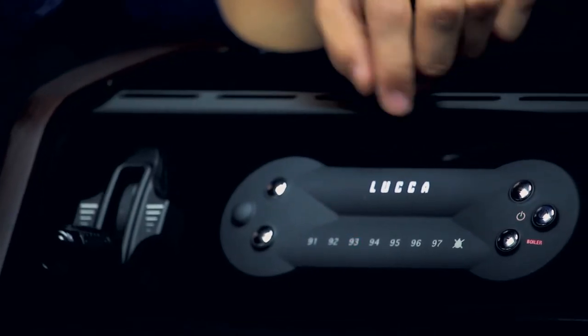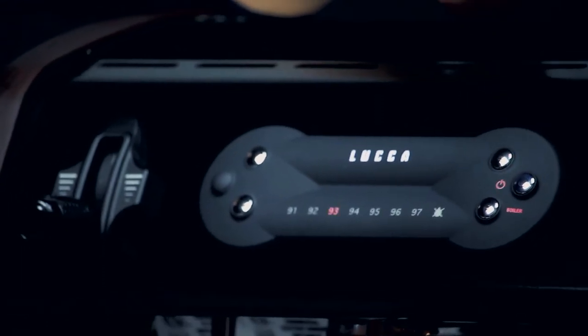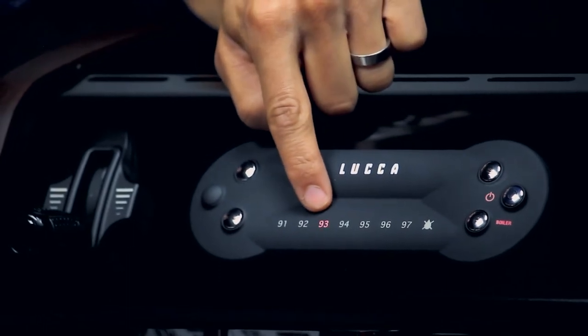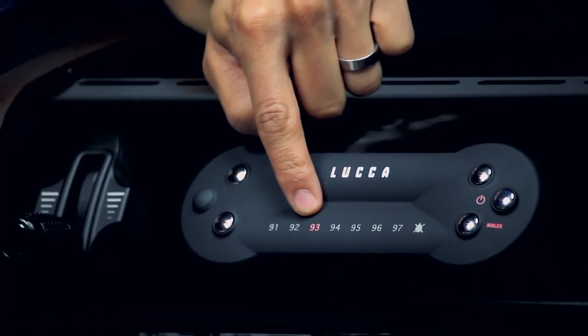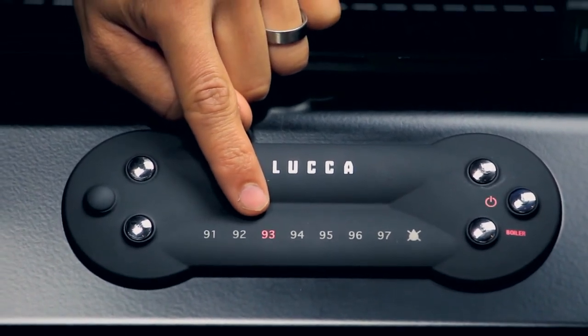Now that we are in our programming mode, we can go ahead and program our temperature settings. You know that you are in programming mode when you see that main power light flashing and your number light flashing. This indicates where our current temperature is set — it's flashing the temperature setting that it's currently set for.